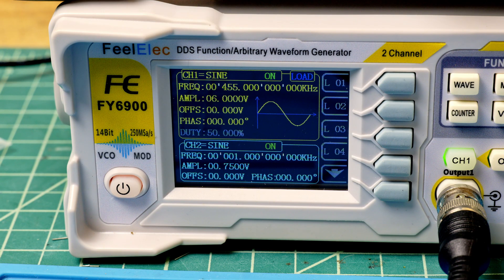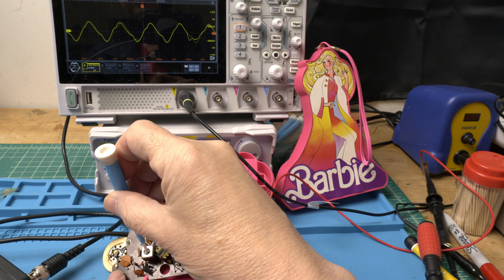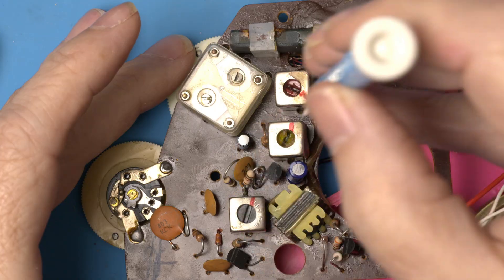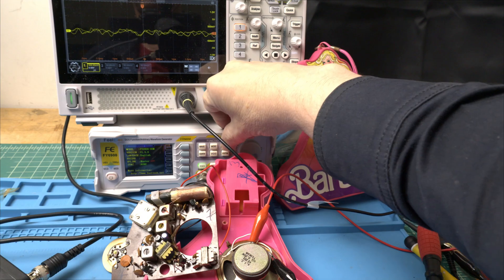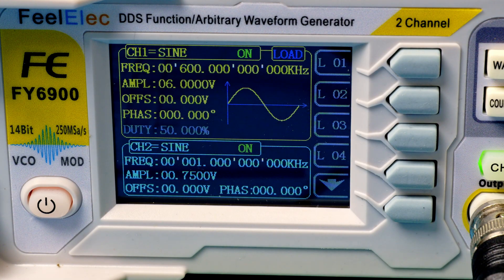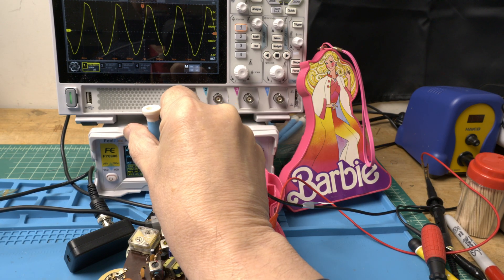For the first step let's get this radio down to its lowest setting — that should work. Let's start with the 455 kilohertz signal producing a one kilohertz tone. Let's adjust the black and yellow transformers for maximum output. They were close — that might be a little better. Now to set the low end of the dial we'll get everything on 600 kilohertz. Now let's carefully adjust the red transformer.